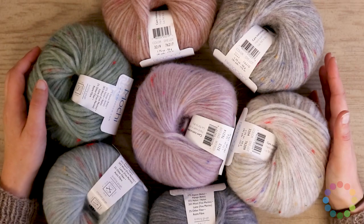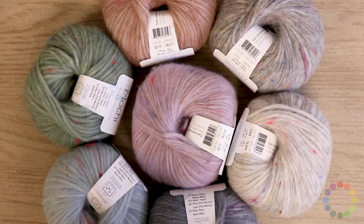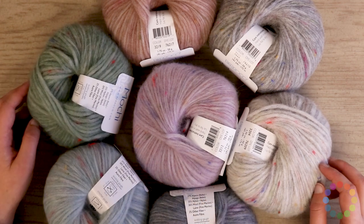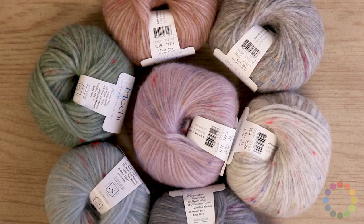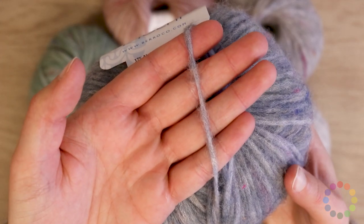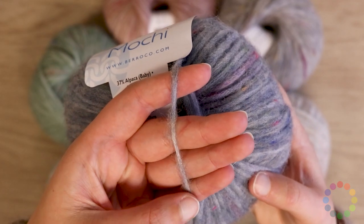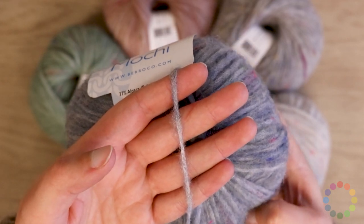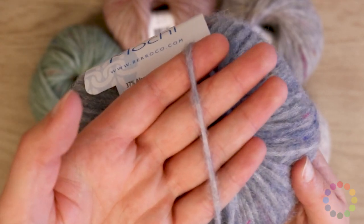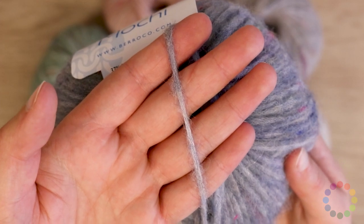It does come in quite a few colorways. We've got our very delicate neutrals, a good selection of blues, and my favorites are the plum and this green. Let's bring up a strand of this to show you. This yarn has a nylon structure — there is a nylon tube that the other fibers are blown into, and that creates this very soft halo effect, but it does have a kind of chain net structure that you can see if you look very closely.